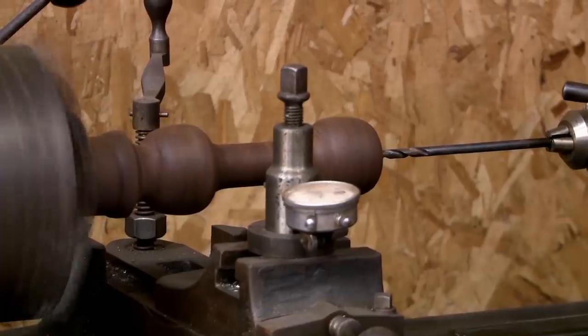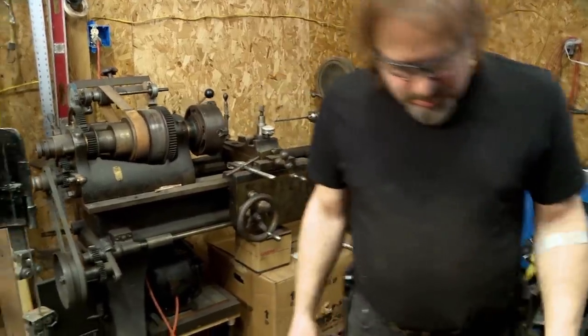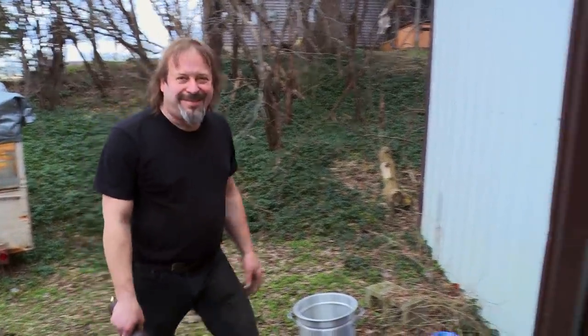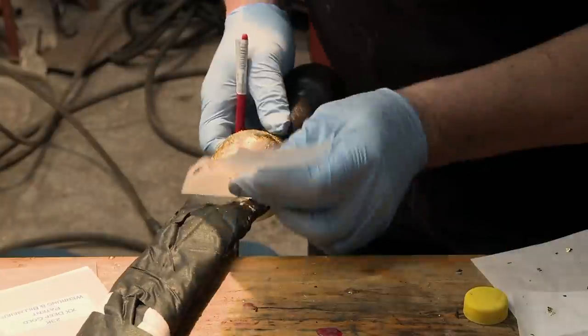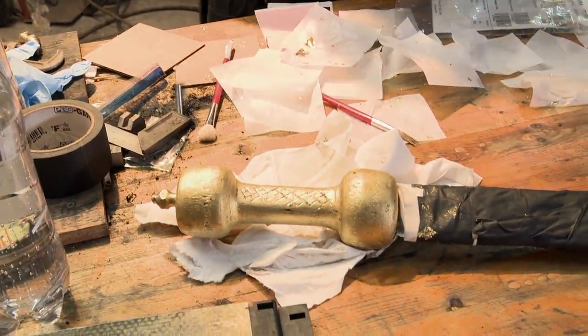My plan for the handle is to take this really nice looking African wood and turn the handle on the lathe. You just spin it and cut off whatever doesn't look like your finished piece. I want to test it. That works. I am about to attempt doing gold leaf. It's going to take about 30 minutes for this sticky stuff to be ready for leafing. Looks like the historical ones. I built a weapon. This is the first time I really feel confident that I can win.